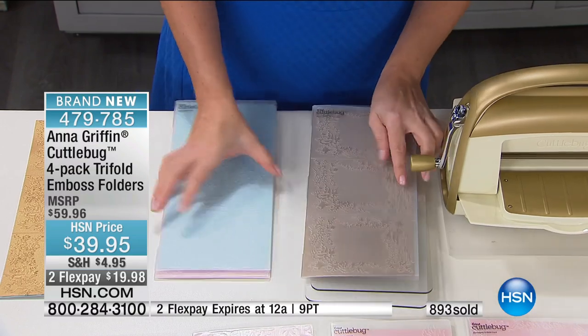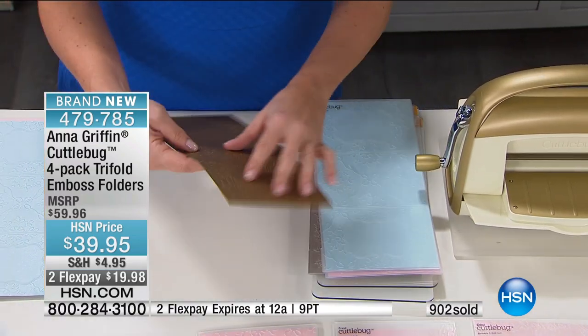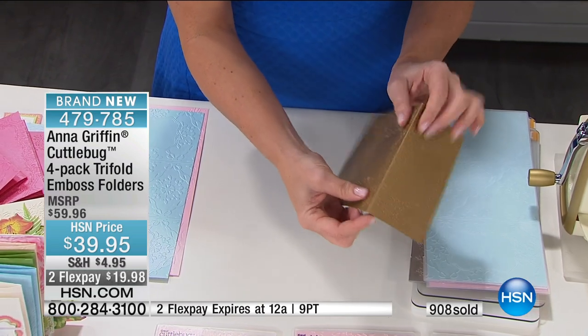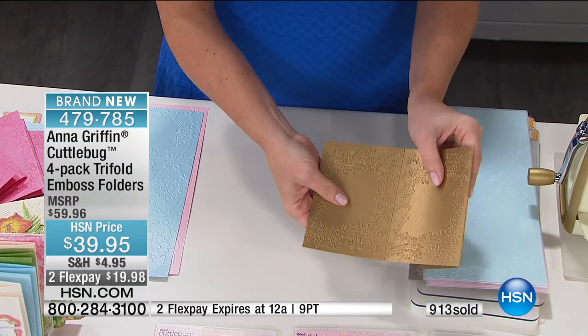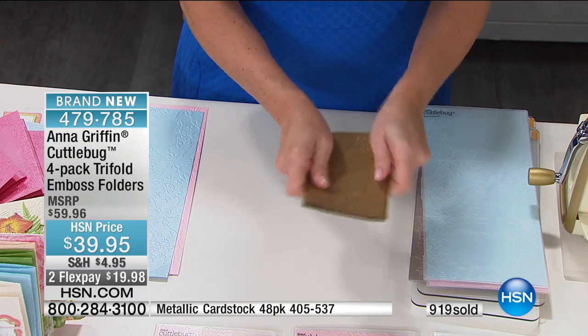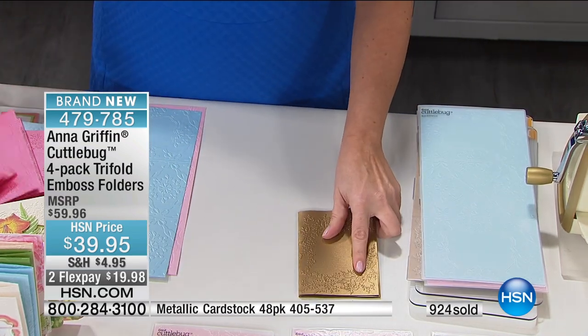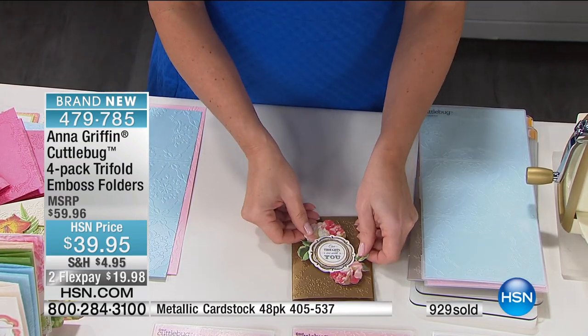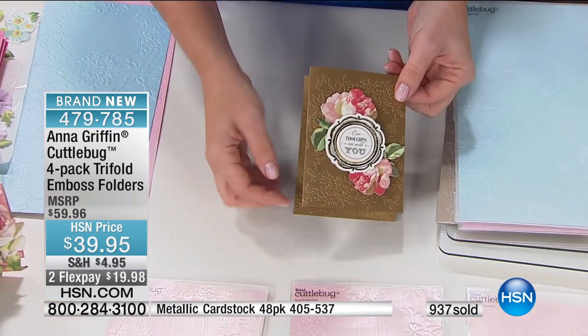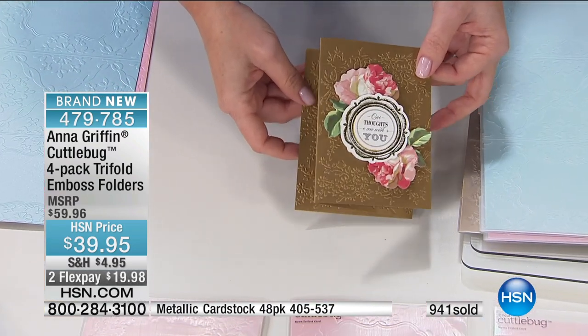Let me put this away and take one of these. Because it's already folded, the scoring is already done for you — you just fold. To make the Z-fold, it's a mountain and a valley. Easy. You just take some sort of embellishment — anything you already have — add it to the front, and the background is there for you. It's ready to mail.